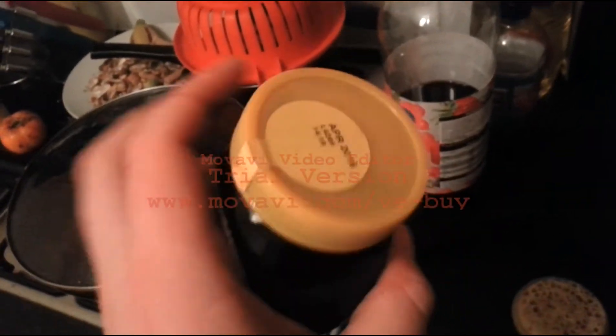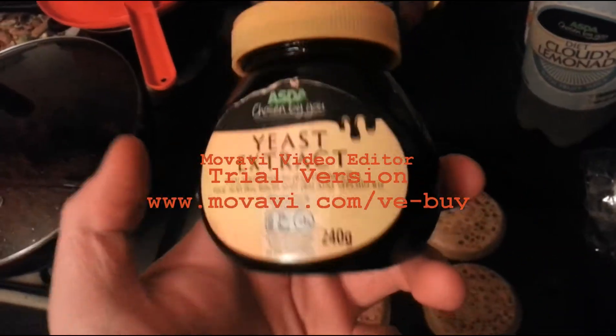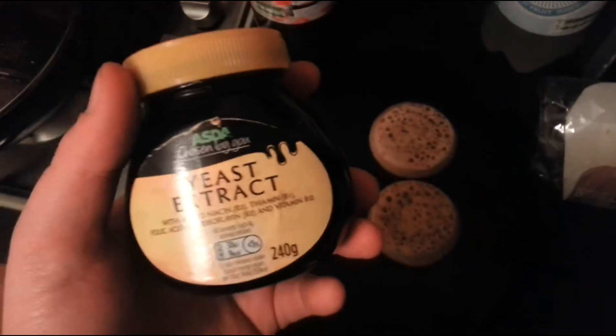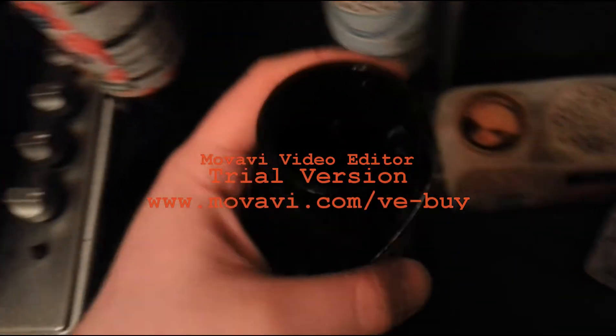This is a cheap, well, Great Value version of Marmite — basically Marmite, or yeast extract. Every American that tries this gets a spoon out and tries to eat it like chocolate spread. It's not chocolate spread. You don't eat it like chocolate spread. They wonder why it's horrible — it tastes like shit if you do that.